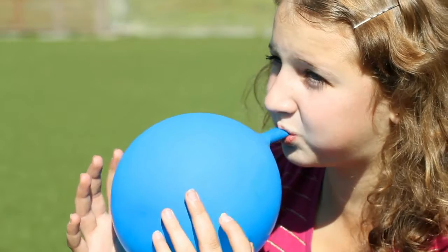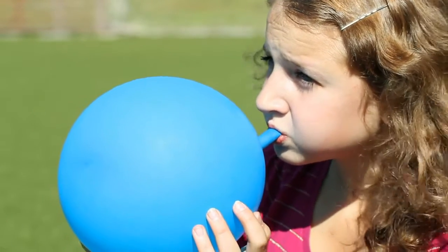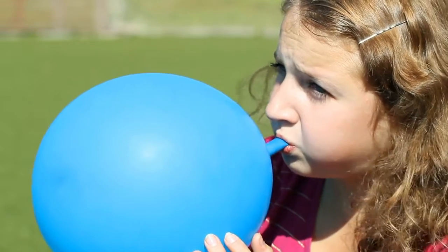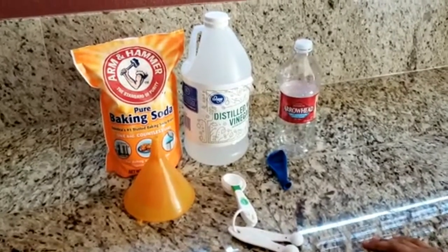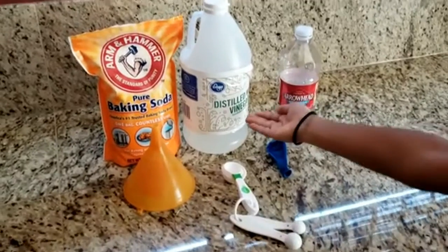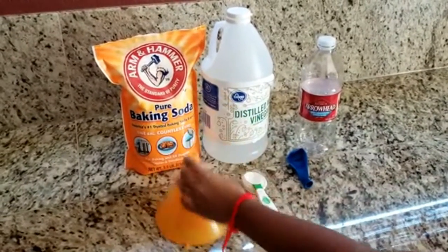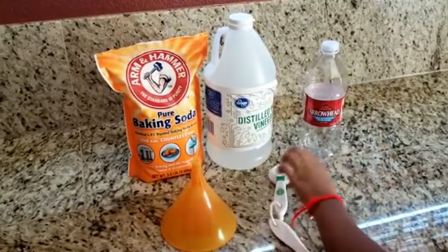Do you want to know how to inflate a balloon without blowing it up yourself or using helium? This experiment is called self-inflating balloon. For this experiment you will need vinegar, baking soda, a funnel, measuring cups and spoons, a balloon, and a bottle.